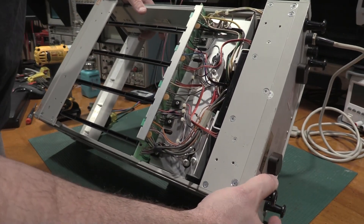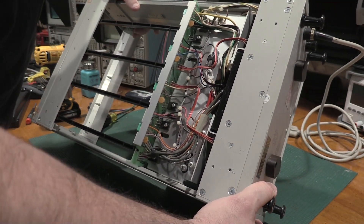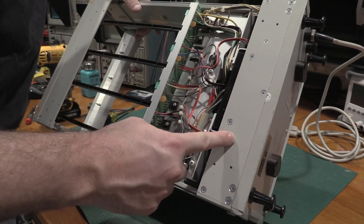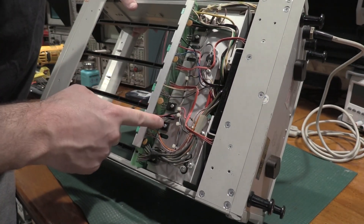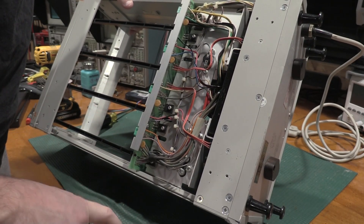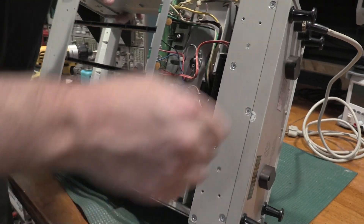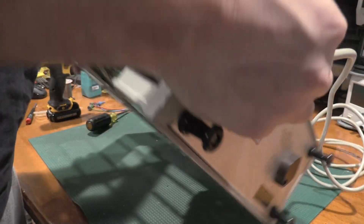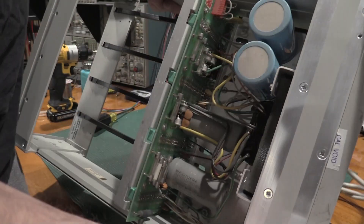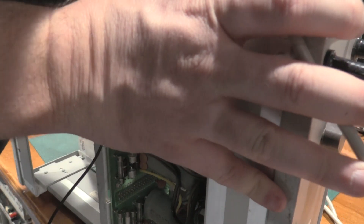Where would they be? Rectification diodes. I count five — if there's five, that means I'm missing three. Well, that's going to be a problem. Glad we opened it up before turning it on.